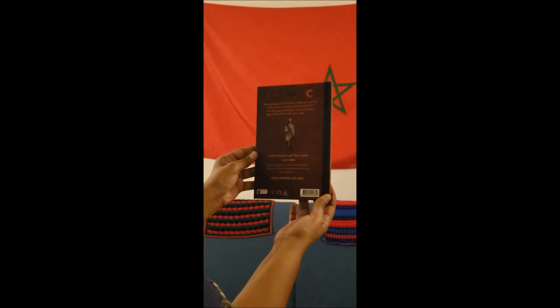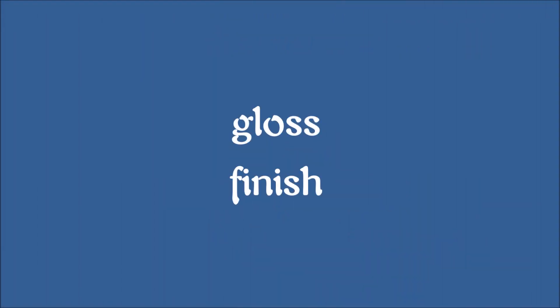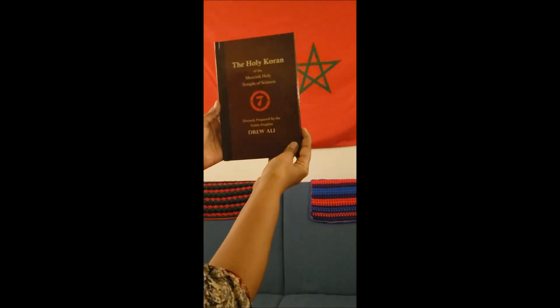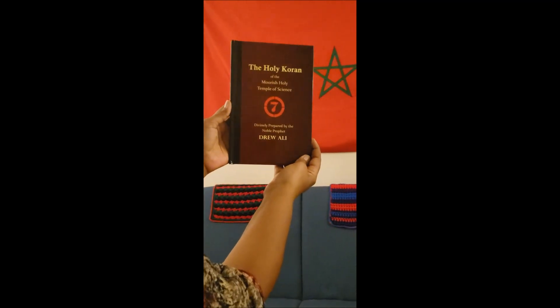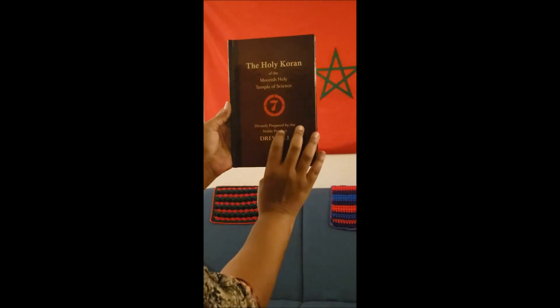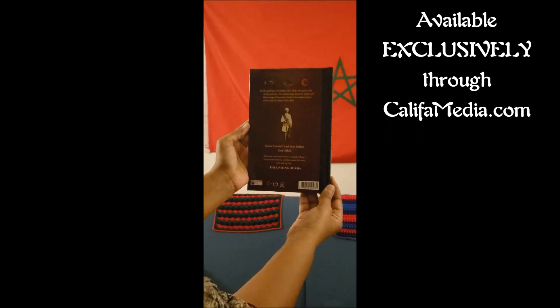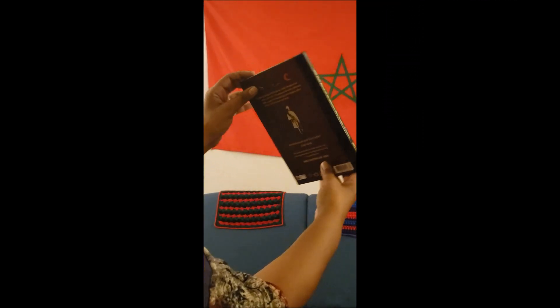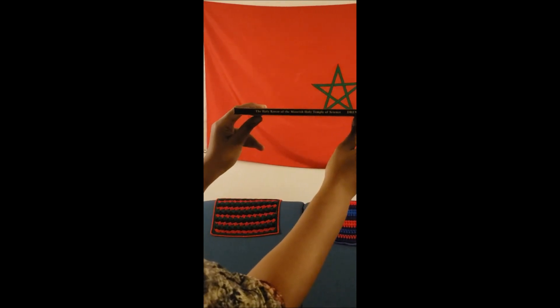It feels very nice, almost professional. The second option we're offering is the glossy edition. This one is just as nice, with the exception that it doesn't show fingerprints as easily. It does shine — it has a nice sheen to it. As you can see in the video, I'm holding the sheets. There are extra sheets of paper in these copies, and I'll go into what these are and what I suggest they're used for.